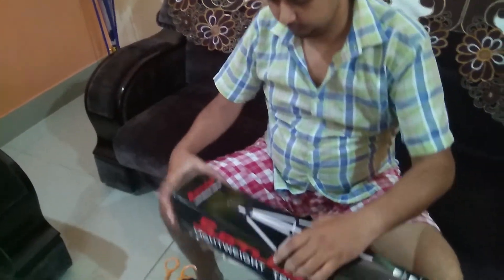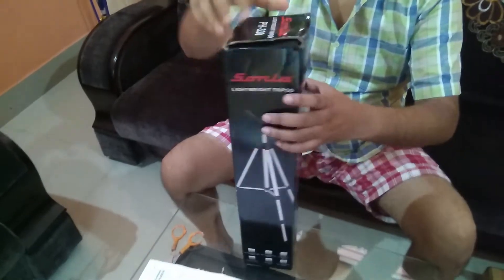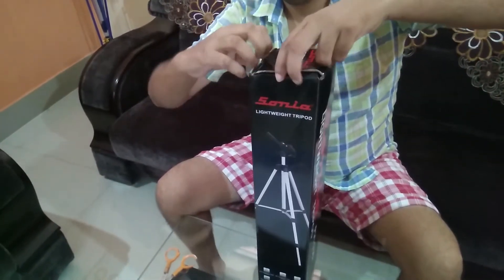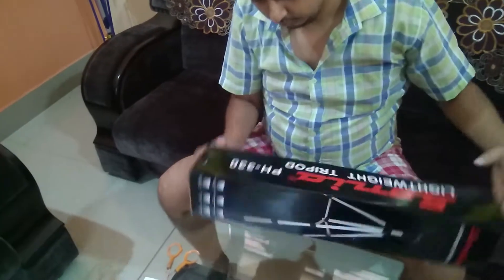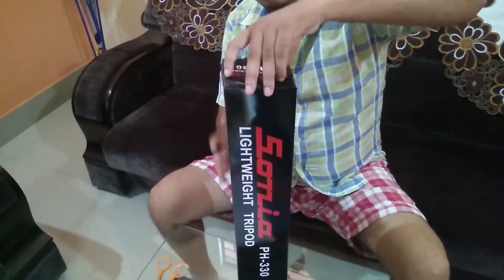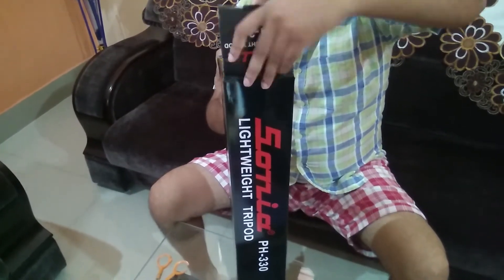In this video, you will see me unboxing a DSLR tripod. Now you must be confused why I have started the topic with something else. Well, the reason is very genuine. The tripod I am going to unbox is very cheap and can be used for both photography and steady video recording.